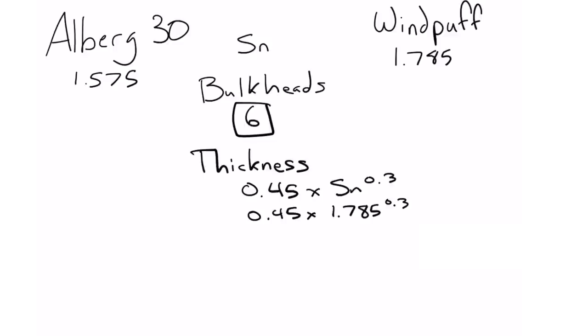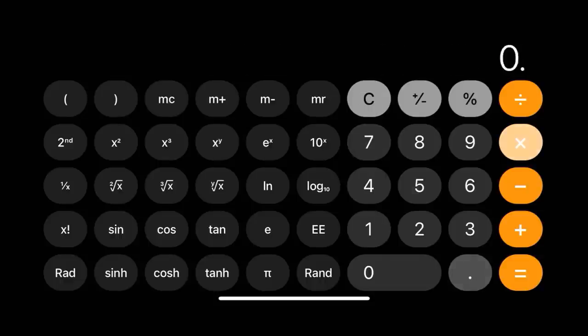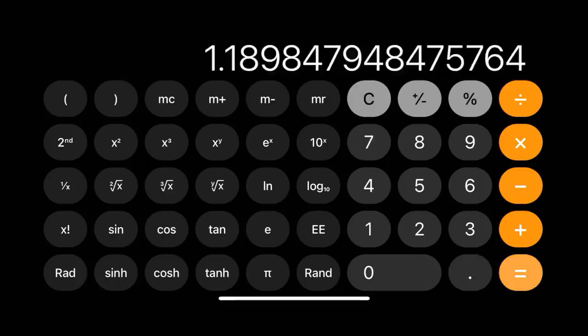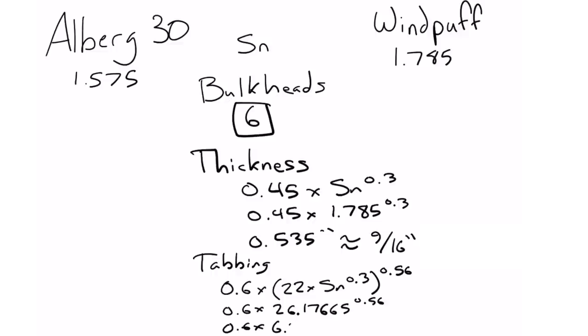The next calculation is how many bulkheads we need in the boat — bulkheads or ring frames will do. Based on a graph on page 46 of the book, for a boat that is 34 feet on deck, we need six bulkheads or ring frames. How thick do those bulkheads need to be? The equation is 0.45 times the scantling number to the power of 0.3, which gives about nine-sixteenths of an inch thick — that's the thickness of the plywood. We also need to calculate how wide the tabbing needs to be: it comes out to about 3.75 inches running out from the bulkhead onto the hull.